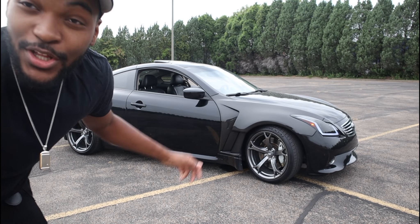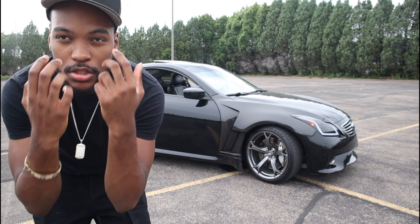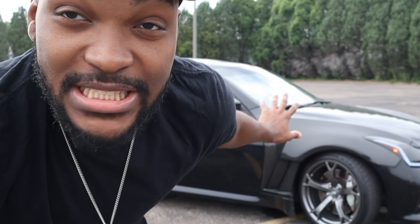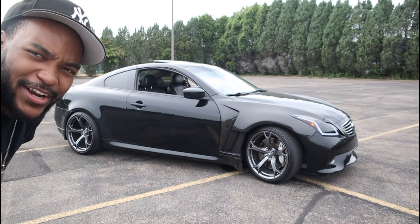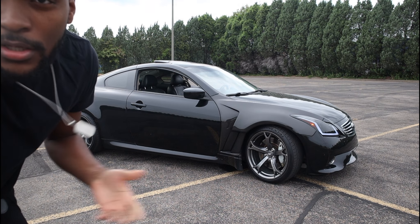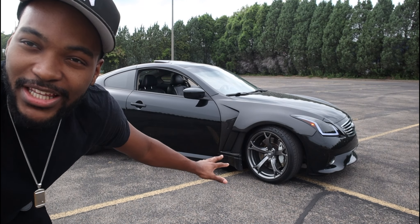After you watch that video, get the details on the size and everything of these rims — they're beautiful, they're sexy as hell. But yeah, rims and coilovers are the big first ones I would say if you want your car to be sitting pretty.